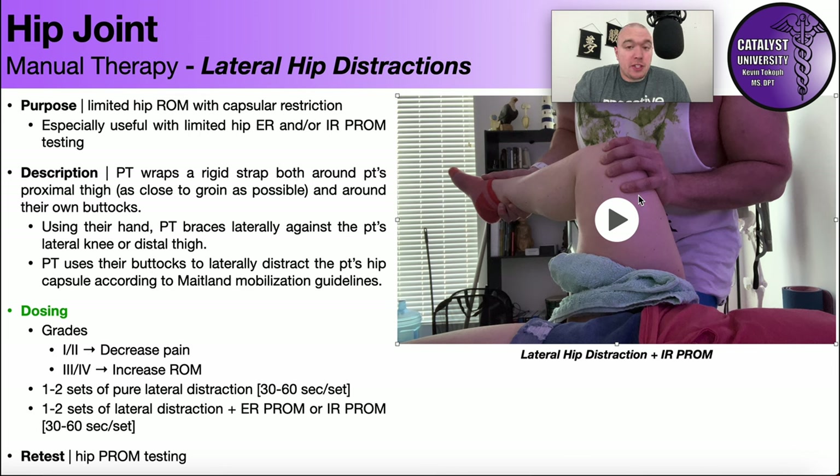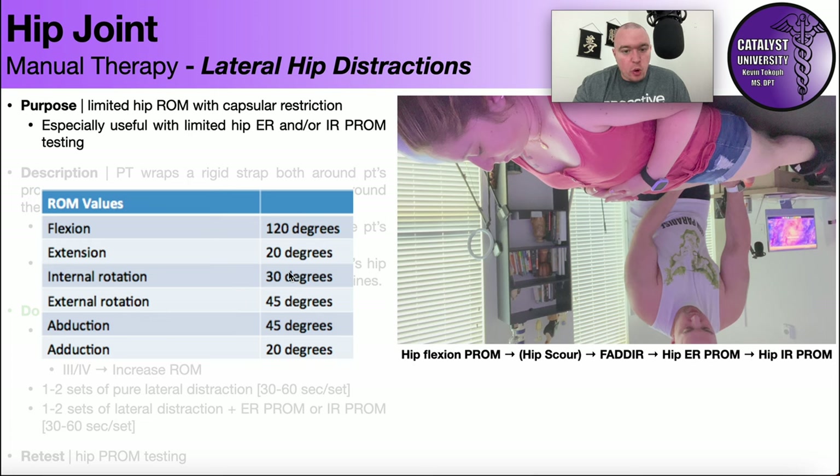For athletes who need to squat deep and have pain or restriction with deep squatting, one of the most common limitations is hip internal rotation. We'll cover that more in a future video specifically about internal rotation. Even if the restriction is painless it may be limiting squat depth. Normative values like 30 degrees of internal rotation mean you should have that to be functional, but for deep lifts like an Olympic snatch or clean and jerk you may need considerably more than 30 degrees to reach that depth.